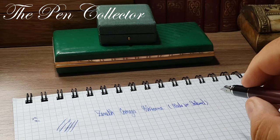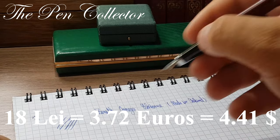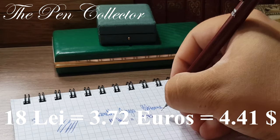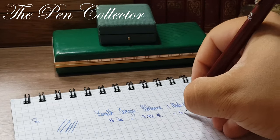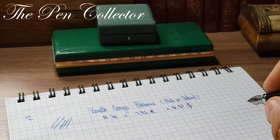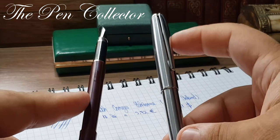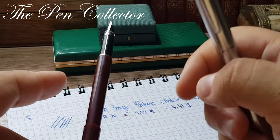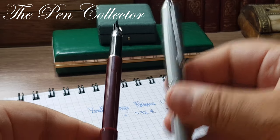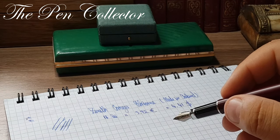I believe this is the first fountain pen made in Poland that I review. I paid 18 lei, which is equivalent to 3.72 euros or 4.41 US dollars — quite a high price when I compare it with a metallic fountain pen made in China. But as a simple consumer, I don't care where the fountain pens are made; I care about the quality of the end product.